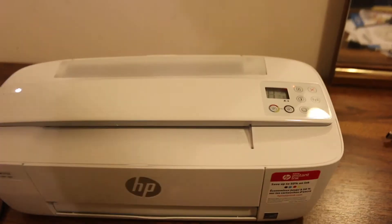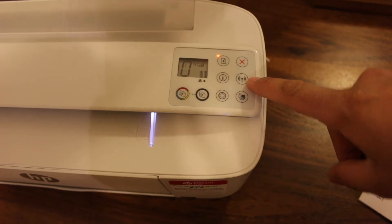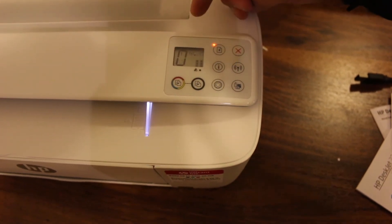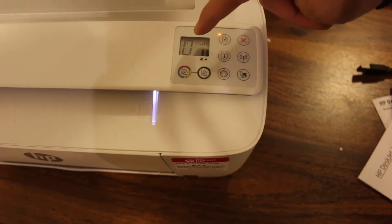Now I'm going to show you how to do a copy test. For that, we need to load the pages. On the screen you will see the lights flashing — the blue light is for Wi-Fi. You can also see how much ink is left on the screen.